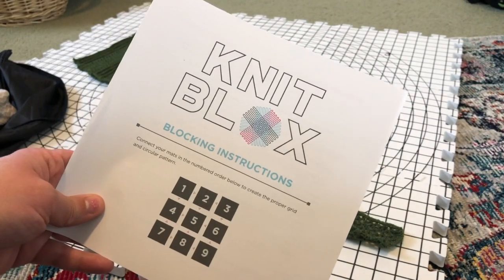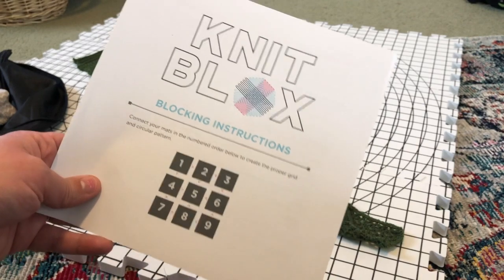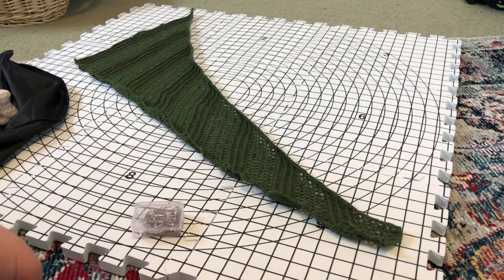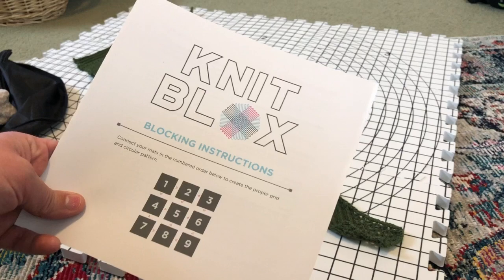Jairus here from Fandom Knitting and Crochet. What I want to talk about today is blocking. I am about to block my lizard shawl from the crochet along, and I thought I'd give everybody a little bit of a how-to on blocking the way that I do it and what works for me so far.